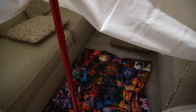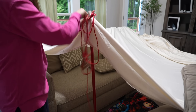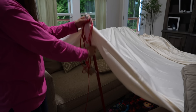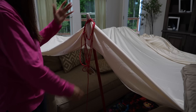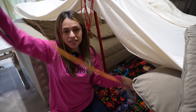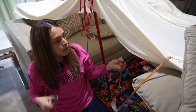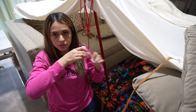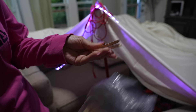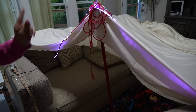Oh, look at that! My son gave me this rope to tie it so it doesn't fall — let's see if it works. No way, it actually worked! I went upstairs and found some LEDs. I'm thinking some LEDs right here in the entrance will make our blanket fort look more awesome. Extension cord — oh, it worked!